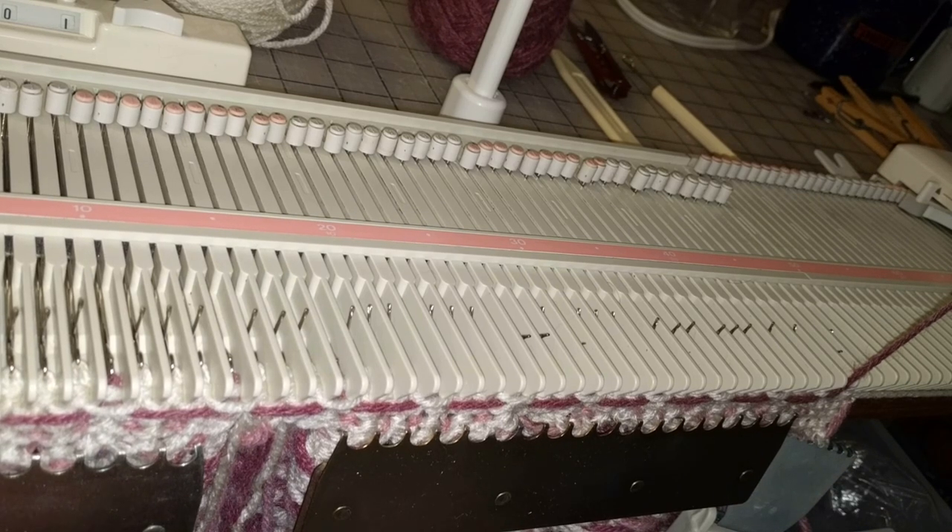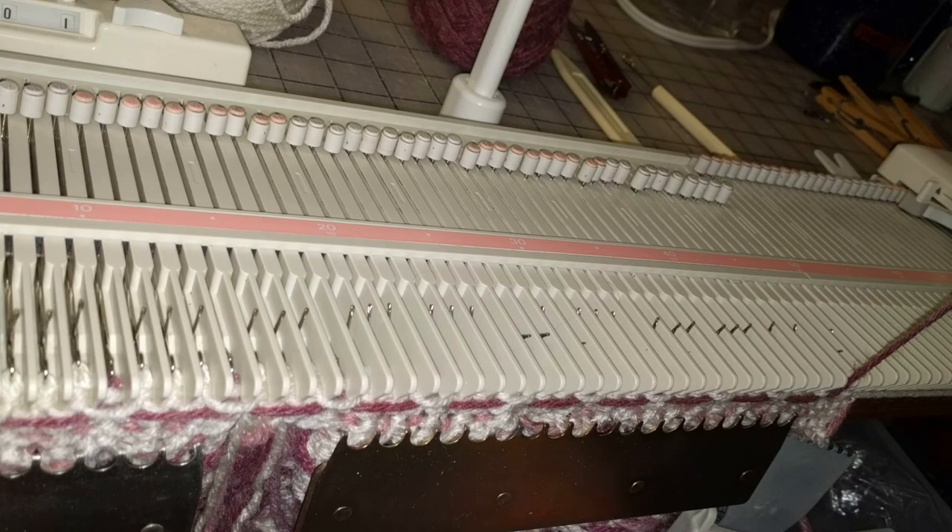This is Irene Woods. I'm working on tier 4 on the mid-gauge Fair Isle round yoke cardigan. I have already joined the fronts to the back along the yoke seam. There are enough needles in this case to get the entire yoke back on the bed in order to put tier 4 on, and that's what I've done.